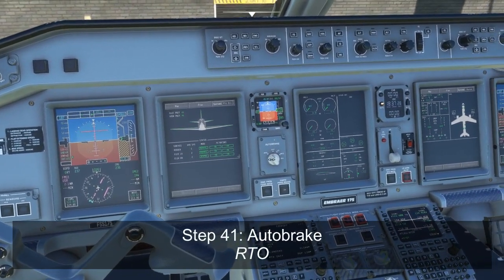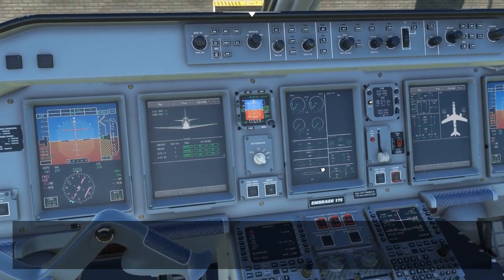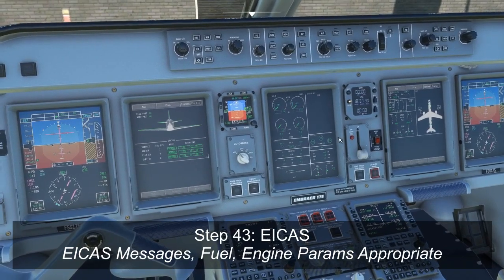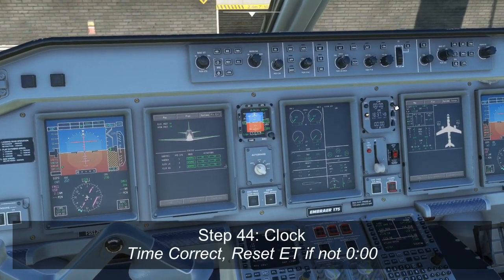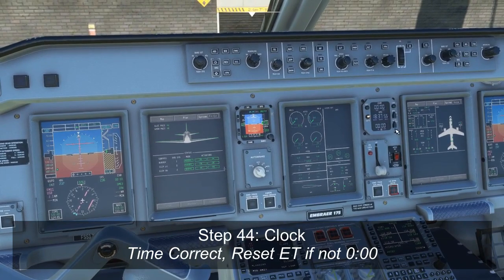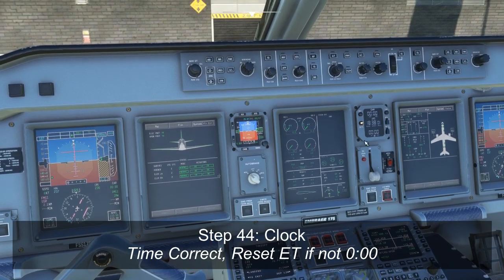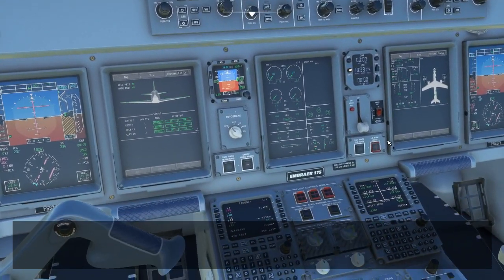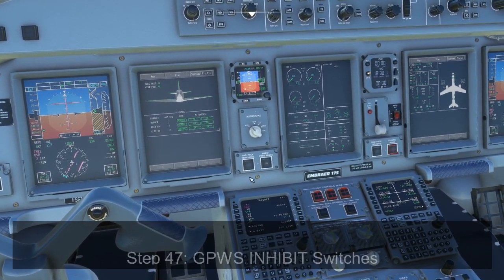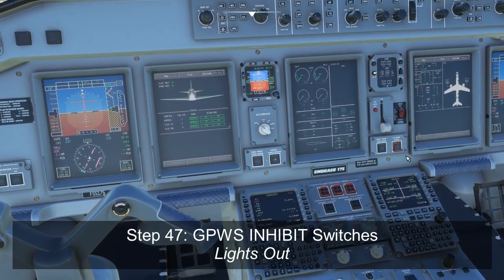We'll set the auto brake to RTO. Make sure the parking brake light is on if we have the parking brake on. Check the ICAS display for any messages that shouldn't be there. Steer off is a very normal message before we started moving. We'll check our clock to make sure that the timer is not counting anything we don't need it to. On the bottom here is the elapsed time for our flight — as soon as we lift off, it should start automatically counting. If there's a time left over from the previous flight, just press the reset button to reset that to zero. Obviously the landing gear should be down, the ELT should be armed, and we shouldn't have our ground proximity terrain inhibit, ground proximity glide slope inhibit, or landing gear warning inhibit buttons pushed in or illuminated at this point in time.